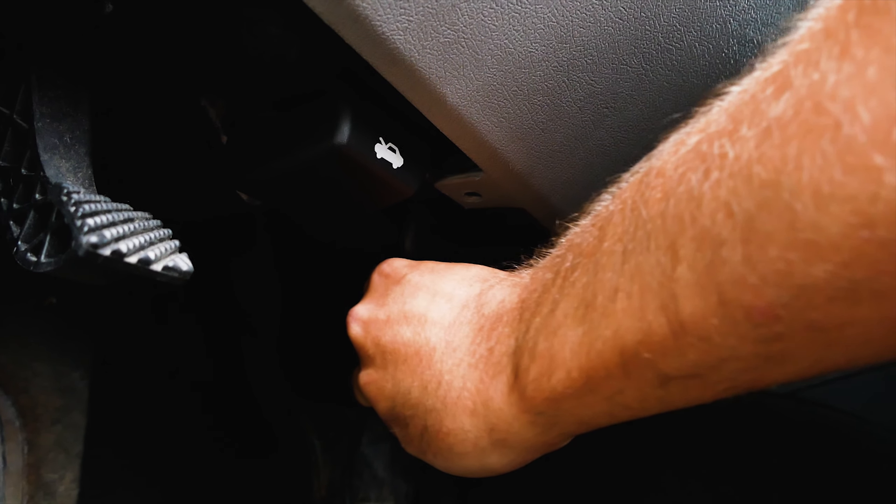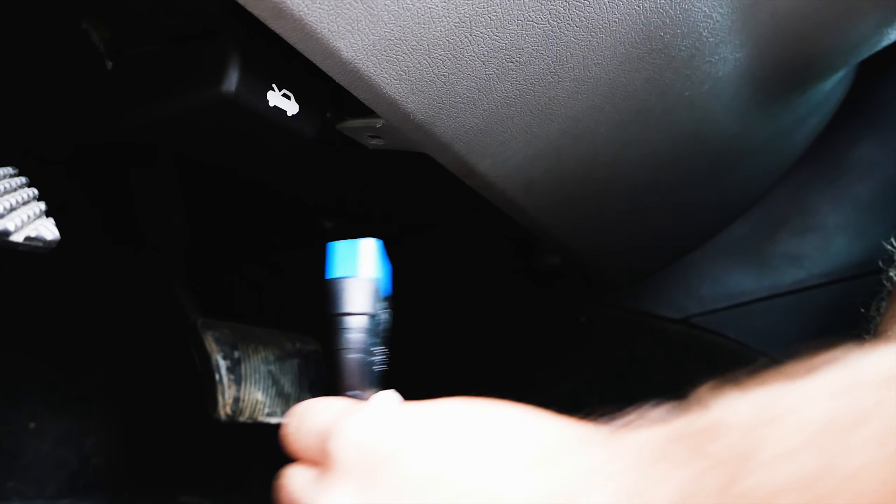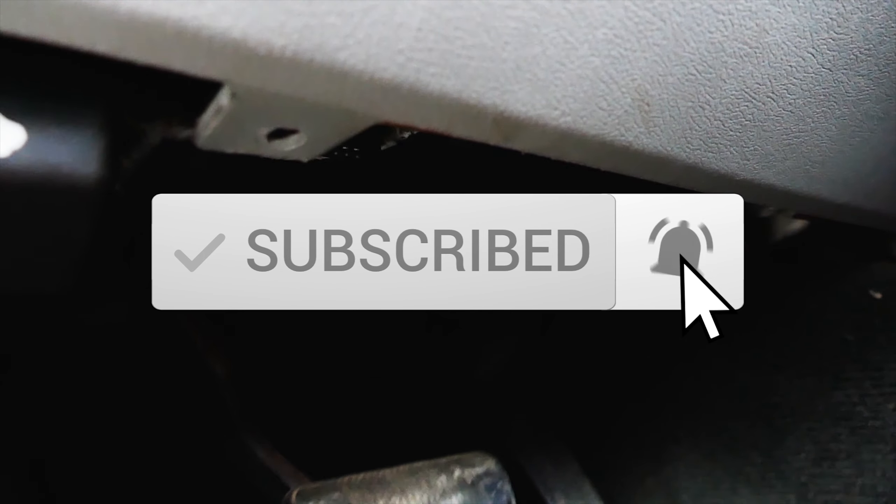You can also find the instructions for this video in the description. Thanks for watching everyone — hit the like button if this helped you out, and hit the subscribe button and the bell for notifications. I really appreciate it. Take care and I'll catch you guys later.